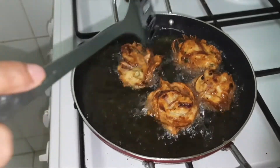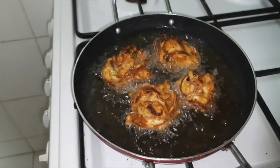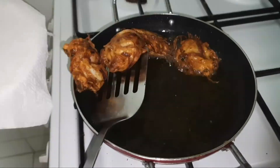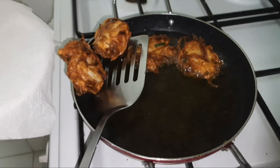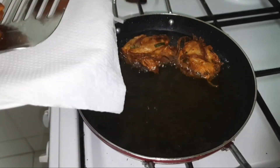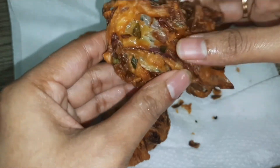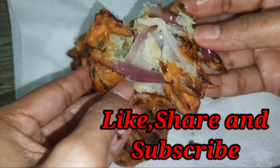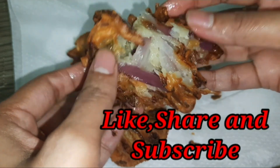You can serve these vadas with any mint chutney, tomato ketchup, or tamarind sauce — whichever you like to have with your tea. Please do let me know in the comment section how well you liked this recipe, and also let me know what recipe you would like me to share on my YouTube channel. This was the final look — crunchy on the outer side and soft inside. Please do like, share, and subscribe to my channel. Thank you so much.